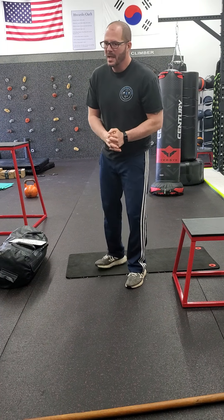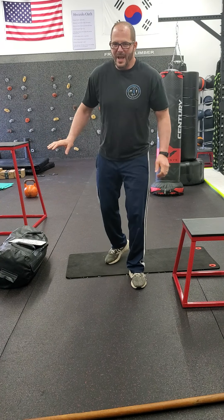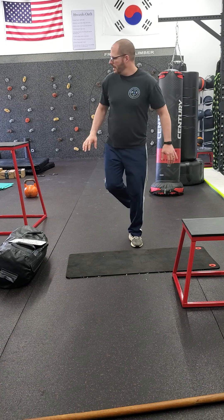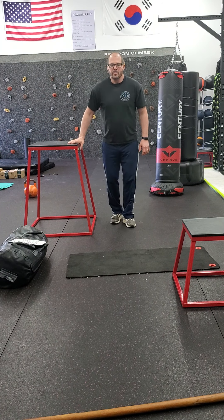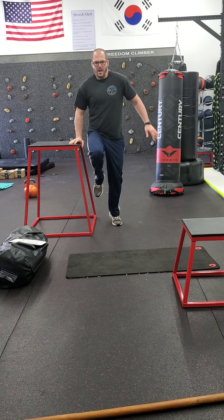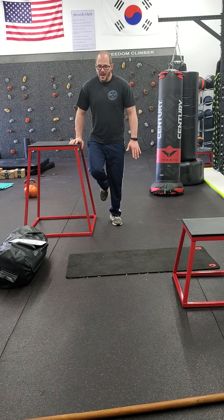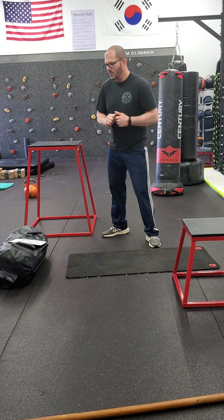Then single leg calf raise. You might want to grab your chair just for balance, because you really don't have to work on balance here. Go up, and then slow down. Pick that leg up — one leg up. Explode up, then down: two, three, four, back up, two, three, four. We're working on that eccentric motion. That's set number one.